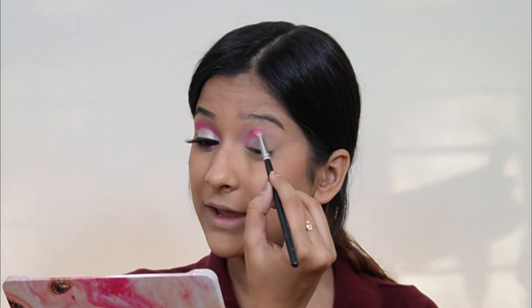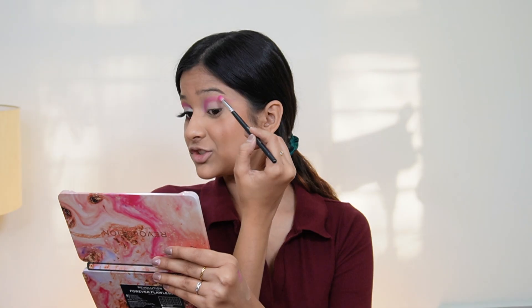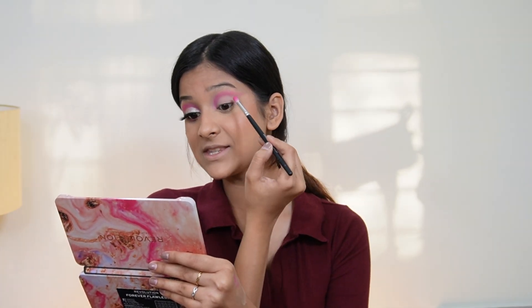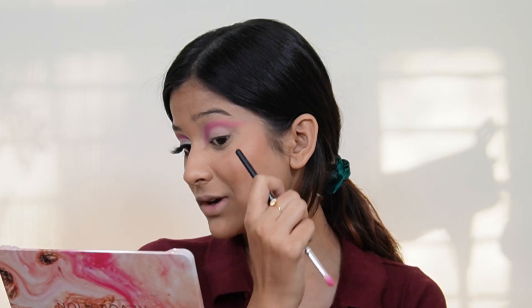Now I'm going to take the pink shade Force from the Affinity Palette and put it on my crease. You don't have to be perfect on this step, just put it on your crease line to define it a little bit. We're going to use another pink shade over it anyway. When you come to the wing, brush it outward — we want to create a foxy eye, so brush outward, not closed.